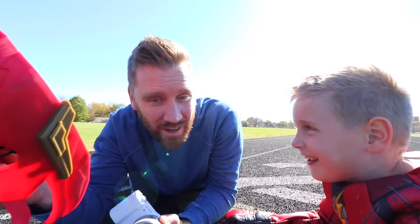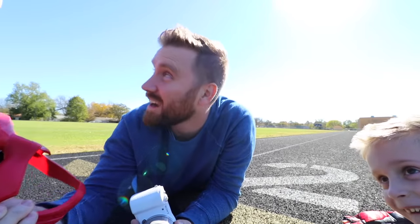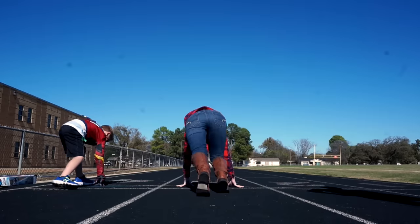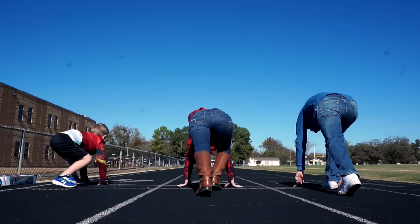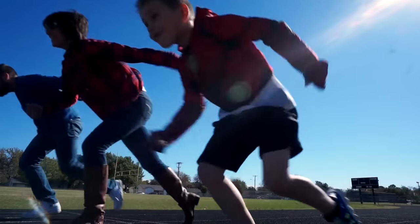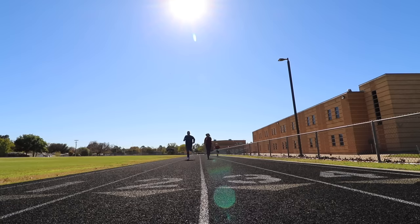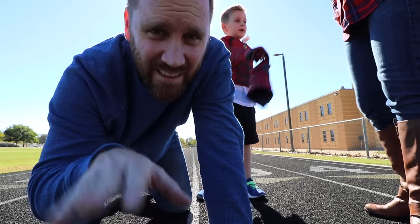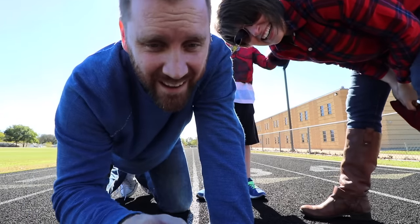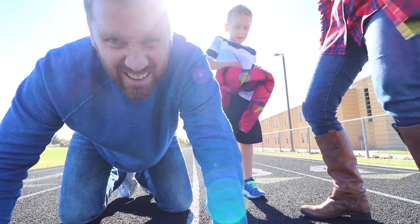We're gonna do a race — all of us! Mom said she wants to race all of us. I think she just wants to show off her old track days. Dad, get down — three, two, one, go! So I think that was a photo finish between mom and dad, but you guys comment below and tell us who you think won.